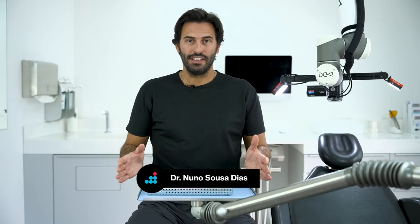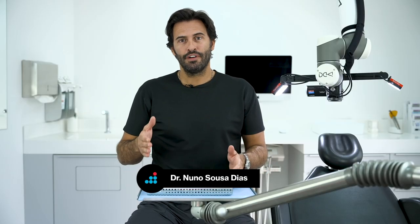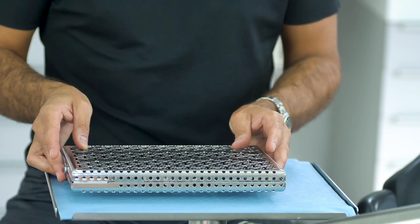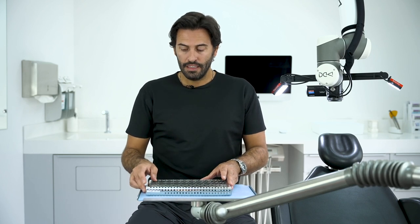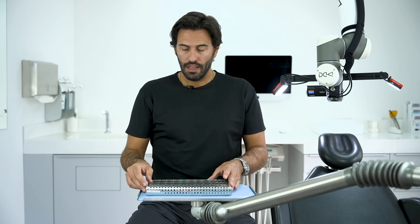After the patient has braces in the mouth, we will have several appointments until the end — we call them the control appointments. For this reason, we created the control kit. The control kit has a set of instruments that we are going to use during the treatment, and it's very important because this is the kit that you use the most. Let me show you what instruments we selected for it.